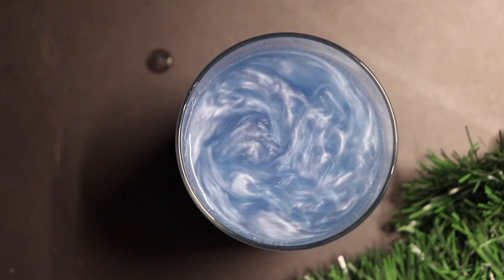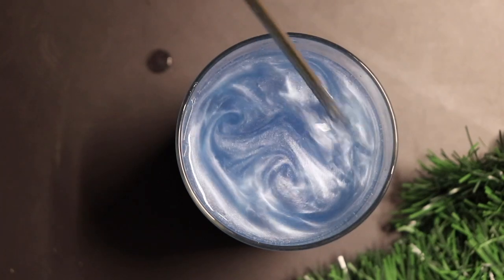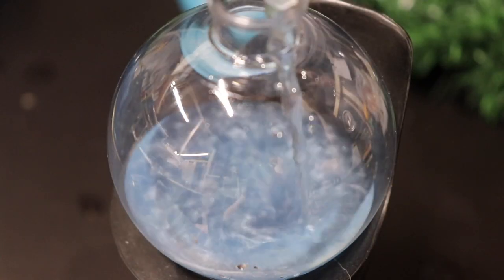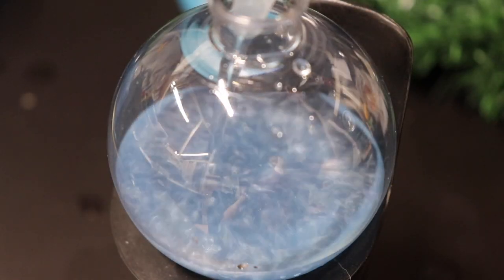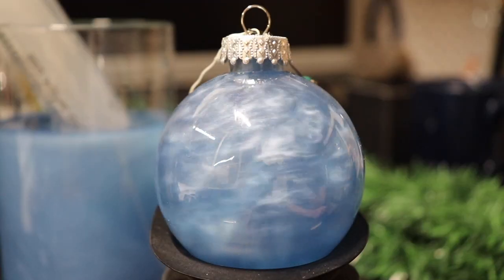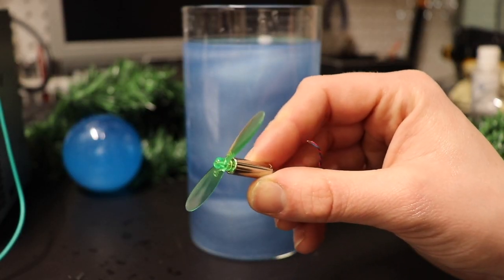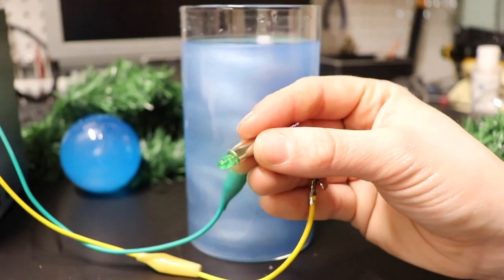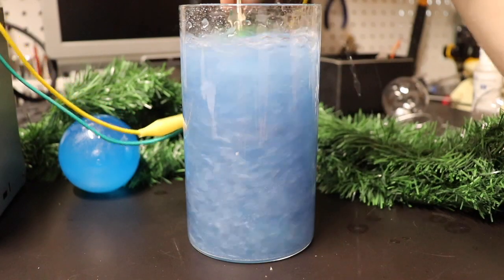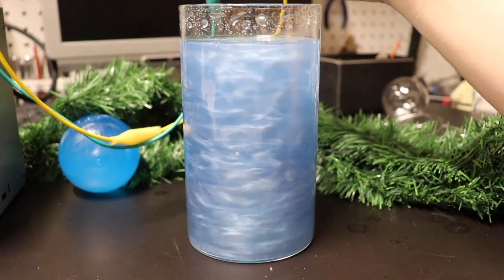I recently discovered this mesmerizing rhéoscopic fluid and thought it would make a really interesting and unique holiday ornament if I threw it inside a clear plastic bowl and included a small motor to agitate the mixture. Now at first it may seem like a really stupid idea to submerge an electronic device inside a fluid, and I'll touch on that a bit later as to why we can kind of get away with it in this situation. But first, let's see how we can create this really cool fluid.